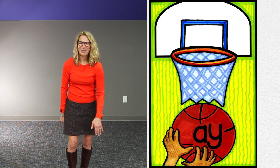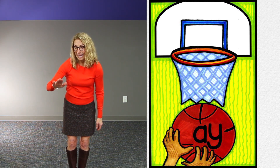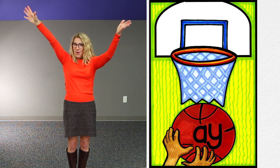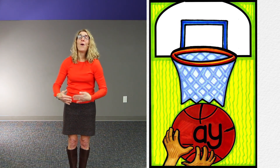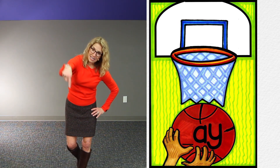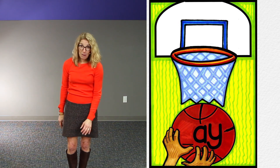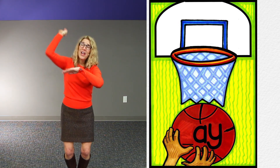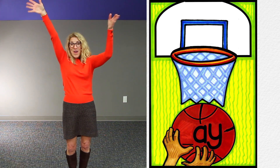Now we're going to play a game of basketball. So we say: A-A-A, hey, do you want to play? Swish, score, hooray! That whole hunk and chunk would look like this in its entirety: at the end of a root word, AY. A-A-A, hey, do you want to play? Swish, score, hooray!